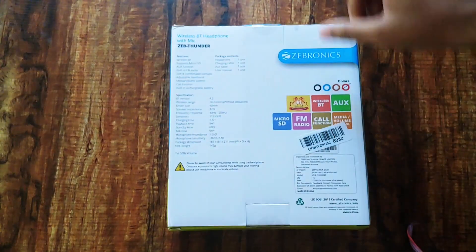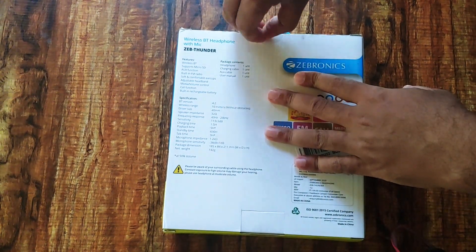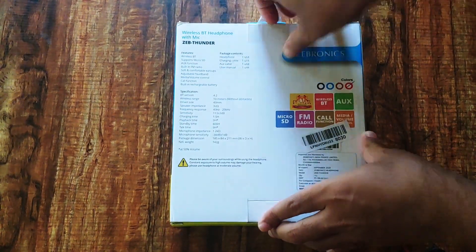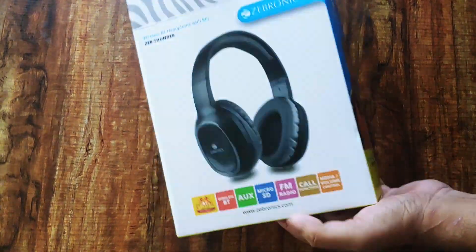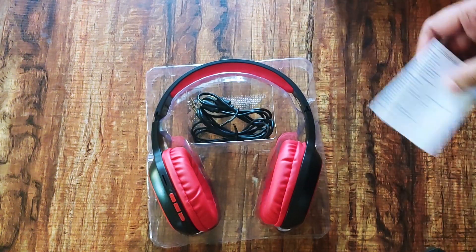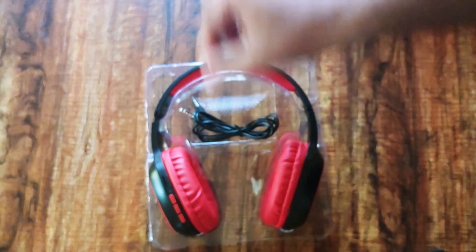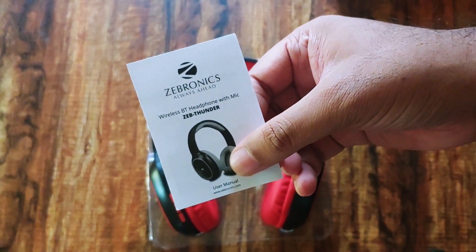Once I open the box, we have the headphones, a USB to micro-USB charging cable, a 3.5mm headphone jack cable, and finally a user manual.